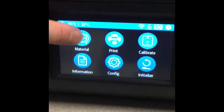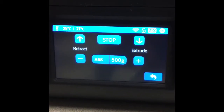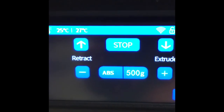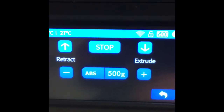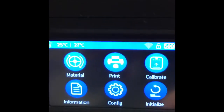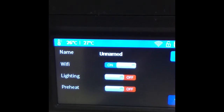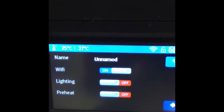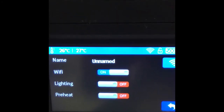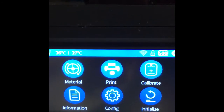Choose the material by hitting the material button. It's already set to ABS, so leave it there and hit the back button. Under config, this is where you start setting your Wi-Fi settings — we're not going to do that today since it depends on your network — but these printers do work with a Wi-Fi connection.